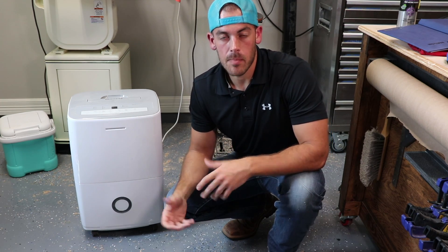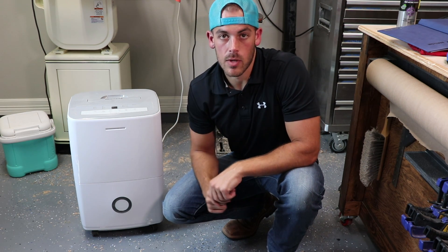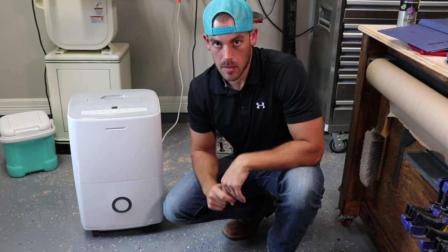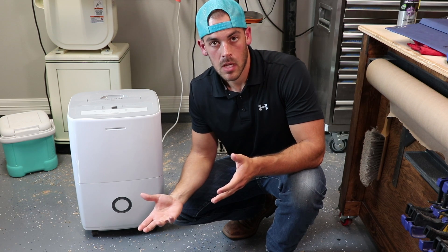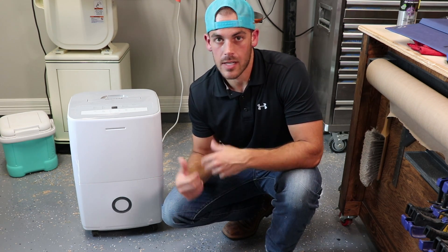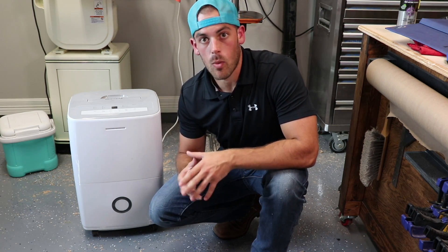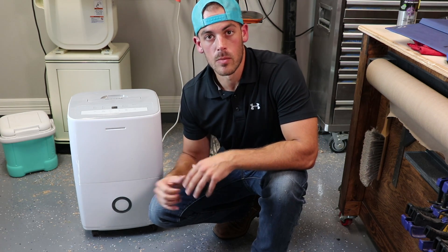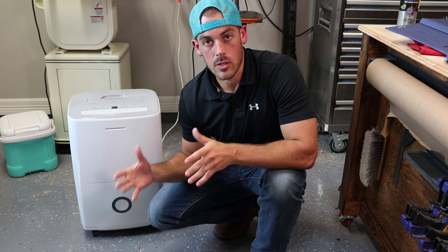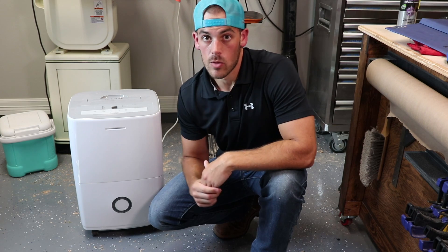I'm going to be using a 70-pint portable dehumidifier for this test. I'll have a link below in the description if you want to check out the make and model. Why 70 pints? It's about the upper limit of portable dehumidifiers that are easy to get and relatively low cost. The 70-pint rating means that in a 24-hour period, this dehumidifier is rated to remove 70 pints of liquid from the air — normalized, that is 2.92 liters per hour. So is that enough? Let's do some math.